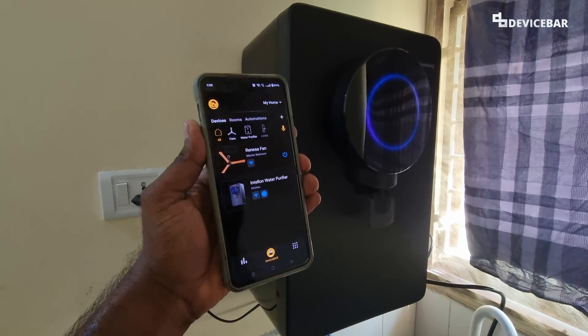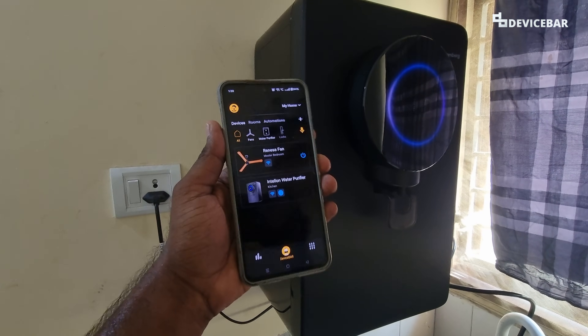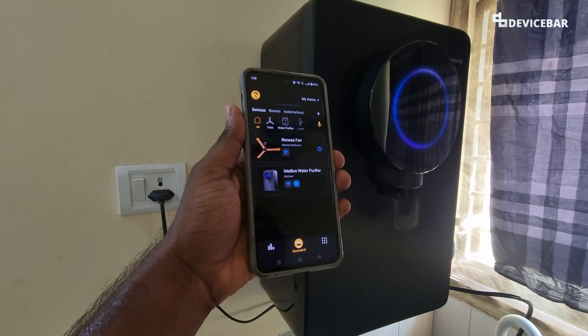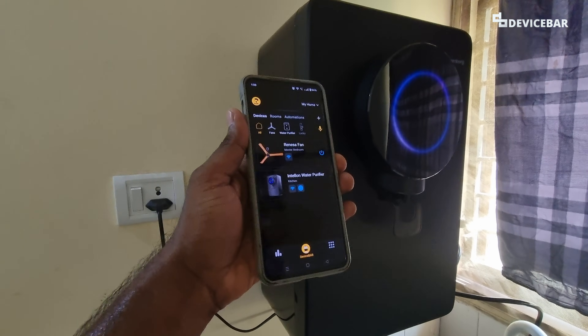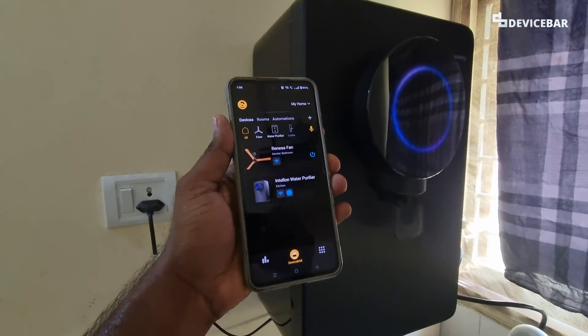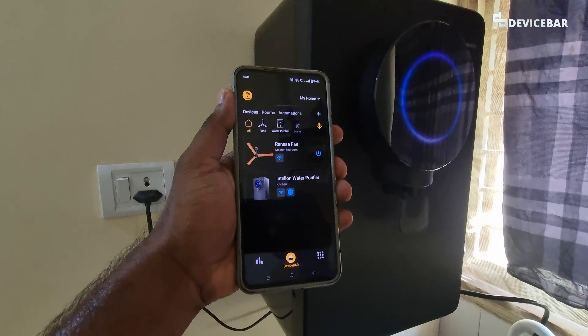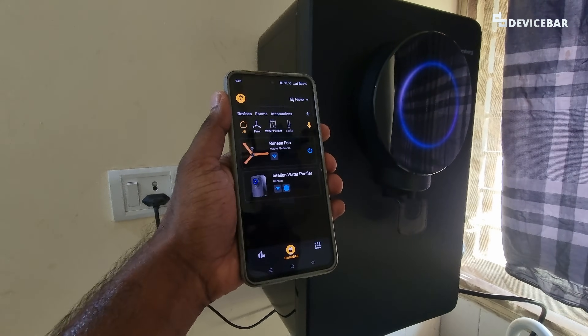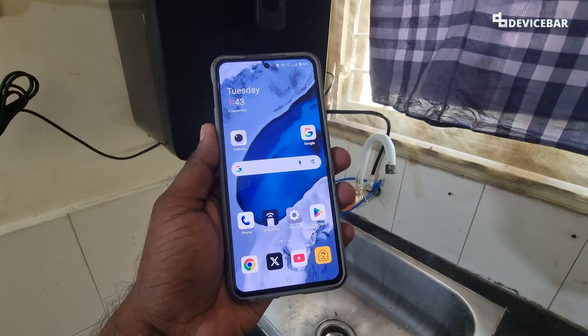To do this, we have to install and configure the Atomberg Ohm mobile app. This is available for both Android and iOS devices like iPhone. Usually the technician will guide you with this when they come to install the water purifier. We also published a full review explaining all this — kindly check the link in the description along with other helpful Atomberg videos.